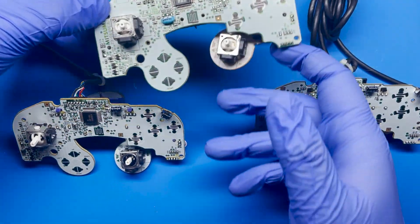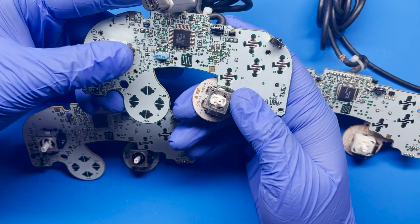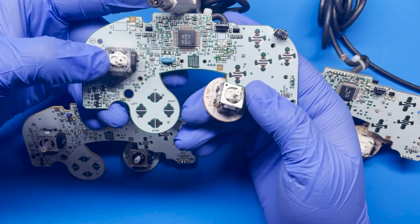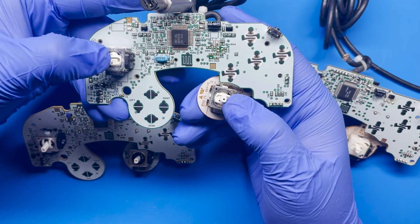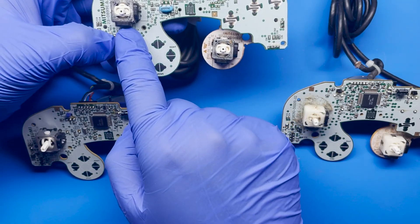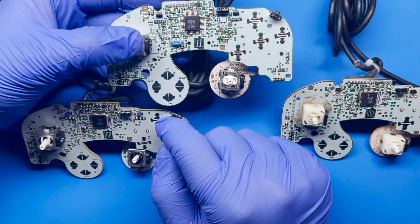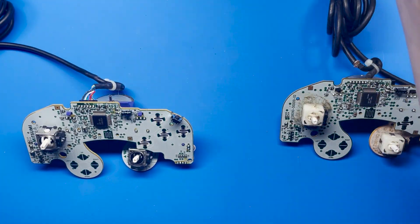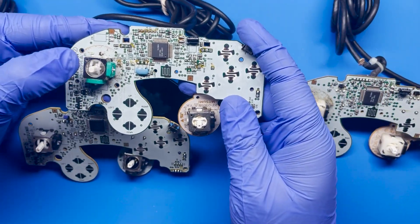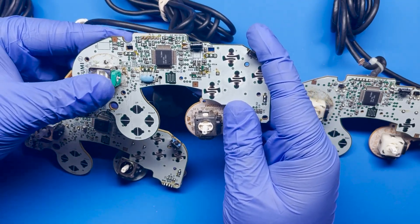The most common error that happens on these GameCube controllers is mainly the joysticks. Especially with these older models, they tend to get a lot more worn out as opposed to those T3 models. As you can see here, this one's just kind of drifting off to the right and it's a little bit loose. One nice thing is that the C-stick joysticks can go on the left joystick and vice versa. I really don't like using any of the aftermarket ones — this one is really tight and it makes it really hard for the joystick to move.